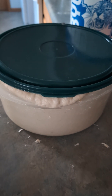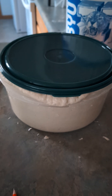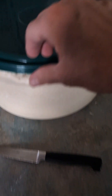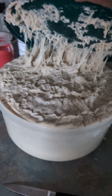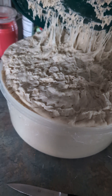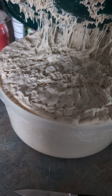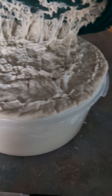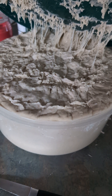Here it is, 6:30, 6:40 in the morning. I didn't do anything all night — I just let it sit here. It's risen a little bit to the edge of the container. I could have shaped it maybe an hour and a half to two hours ago, but it will still work. Sourdough dough is pretty forgiving.